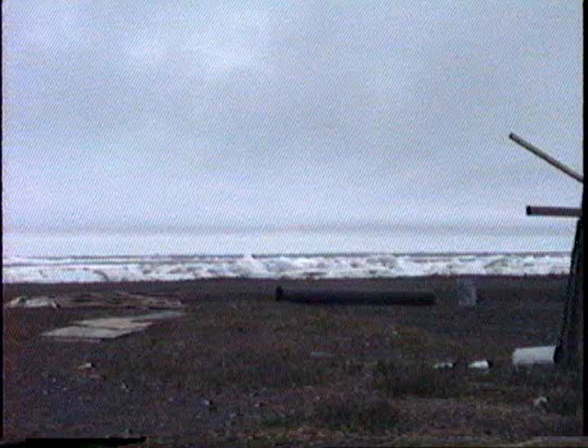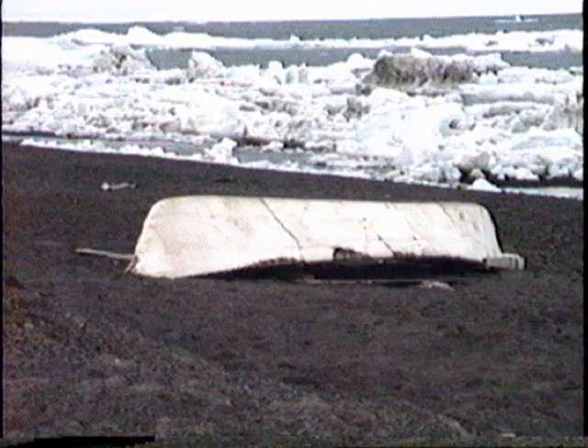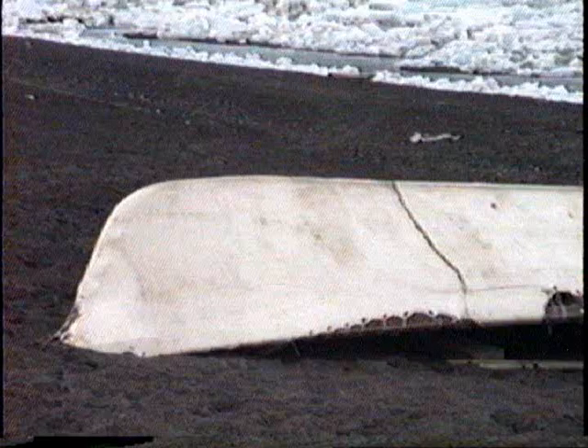The wind has been blowing from the west. In this ice, walrus will be coming in. Here is an umiak on the beach. It is covered with bearded seal skins.